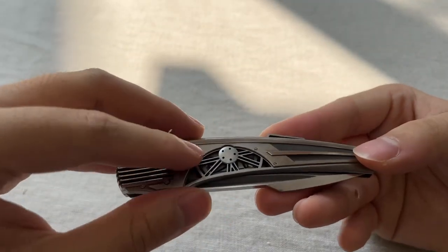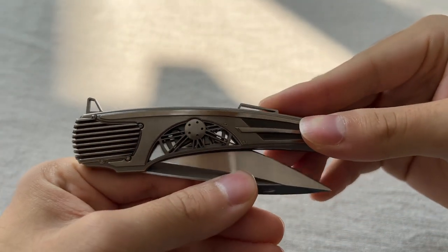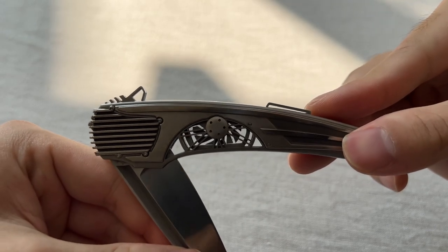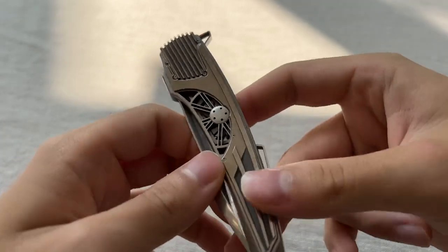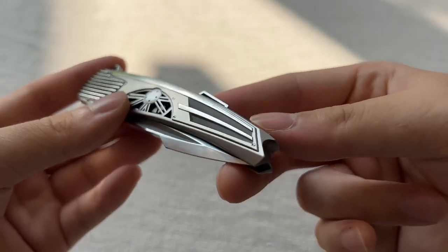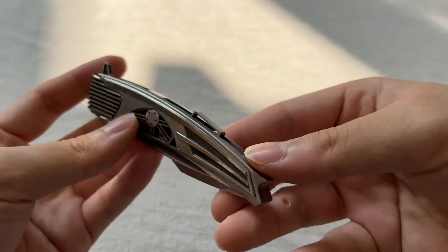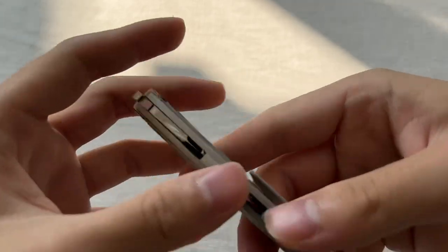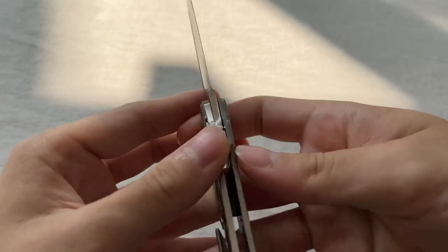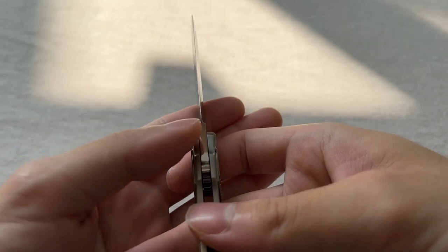The wheels — just look at how intricate that machining is. And you can see when you open the blade, it opens up so cool. Look at all the milling lines and the finishing in each area. Look at the plunge grind of the blade — absolutely perfect.